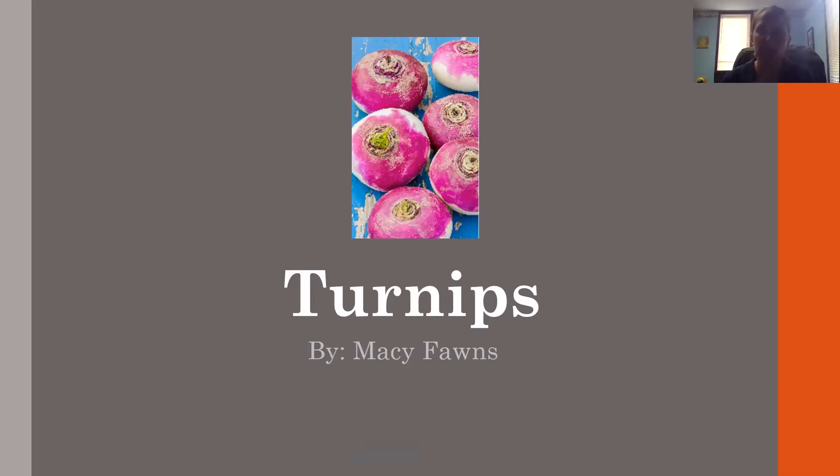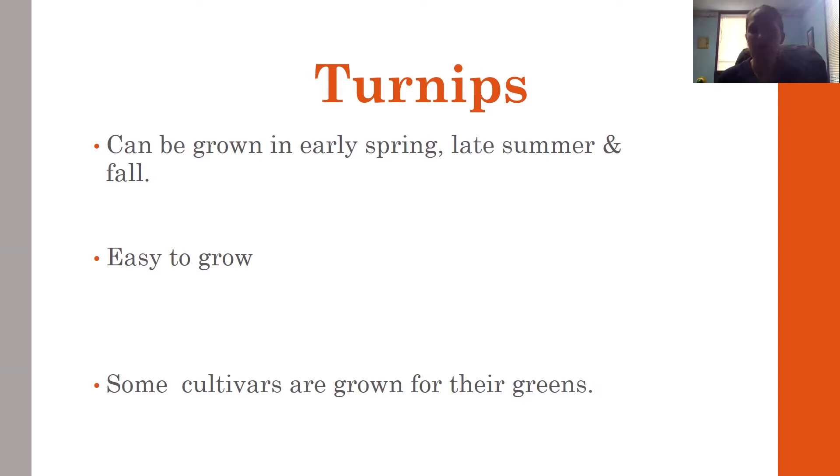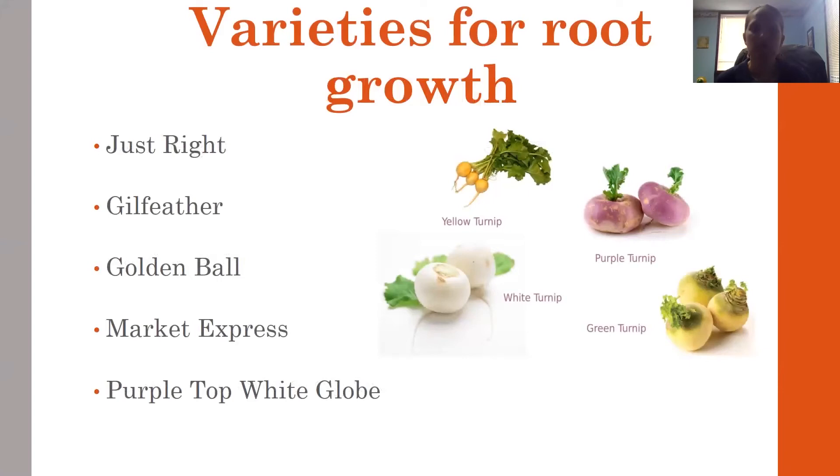Turnips can be grown in the early spring and late summer and into fall. They're easy to grow. Some cultivars are grown for their greens, some for the turnip itself. Varieties for root growth include Just Right, a hybrid variety with about a 28-day harvest for greens and 60 days for roots. It's smooth, high quality, mild root, and pure white for fall. The Gin Feather is a 75-day heirloom variety — more of an egg shape with a creamy white texture and smooth foliage.